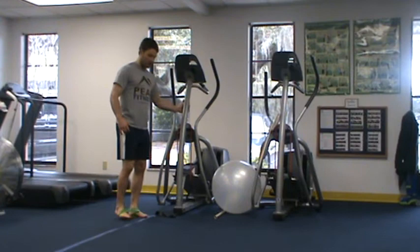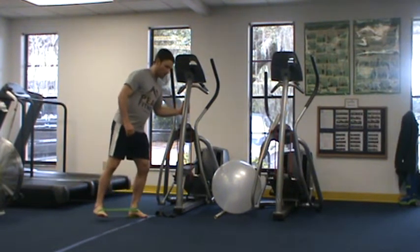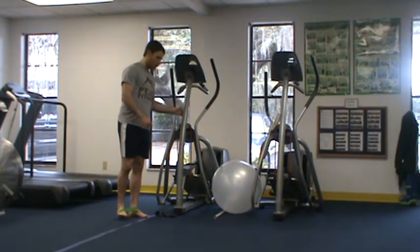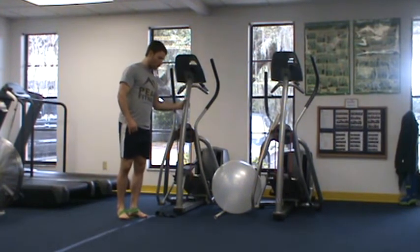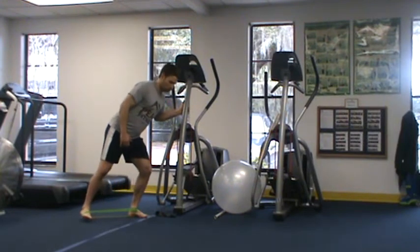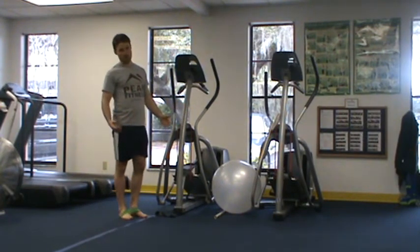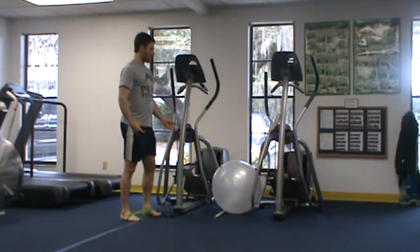Our third exercise is a mini band lateral squat. I'm holding on to something for support, coming down into a squat, shifting my weight onto the outside of my heel, and kicking the band out to provide resistance. I perform anywhere from 12 to 20 reps on one side, then move to the other side.